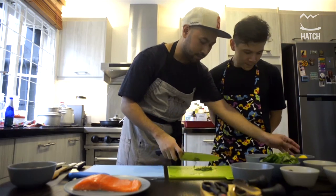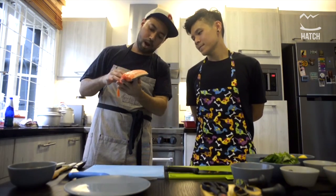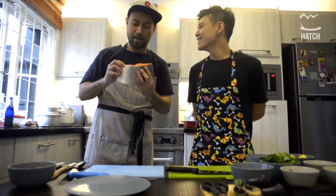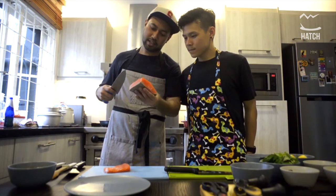I don't need the stem. The salmon — it's me, you, and my wife, my baby and your baby. We cannot eat that much. You see that? Super thick, it's like a steak.